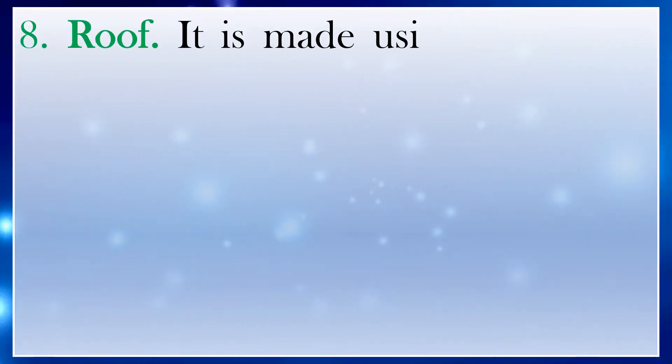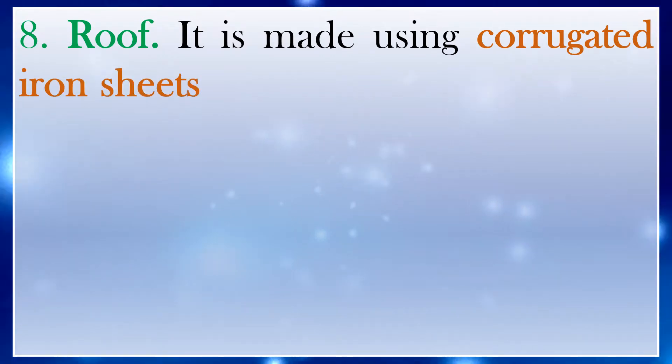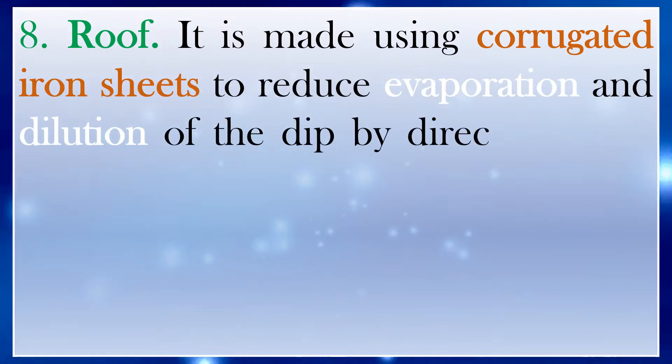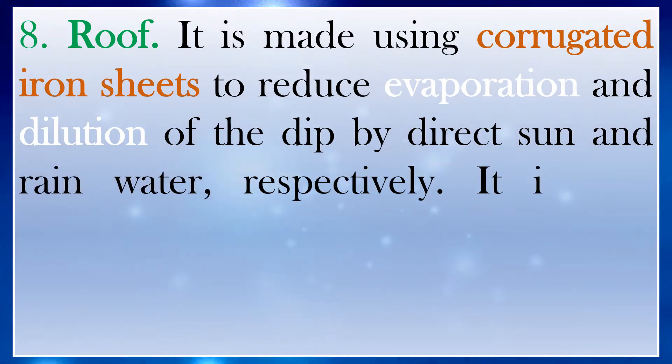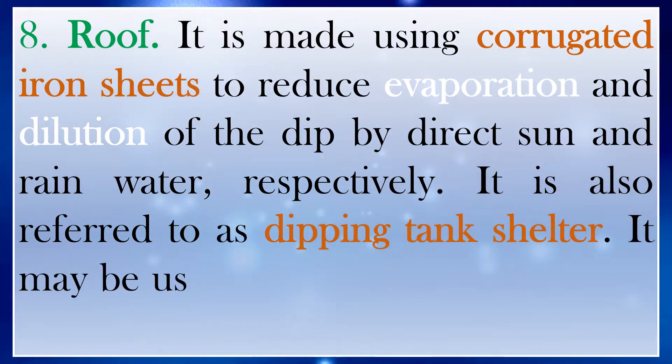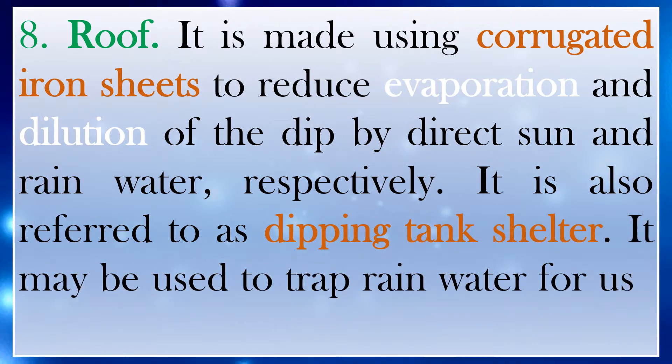Number 8: Roof. It is made using corrugated iron sheets to reduce evaporation and dilution of the dip by direct sun and rain water, respectively. It is also referred to as the dipping tank shelter. It may be used to trap rain water for use in the dip.